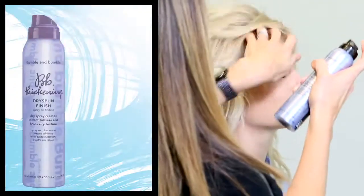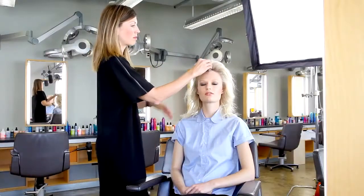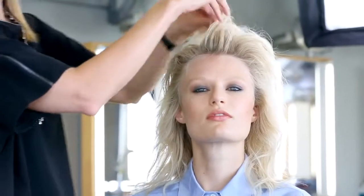Use Thickening Dry Spun Finish for added fullness at the root. Use your fingers to rake hair towards the back of your head.